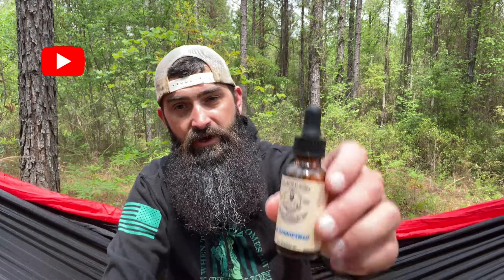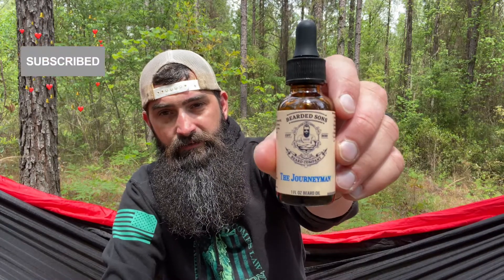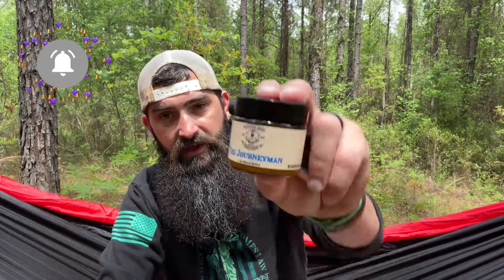Today we're going to take a look at the Journeyman — we've got it in oil and we've got it in butter. Let's talk about the scent profile first. The scent profile on this is orange, pear, cedar leaf, plum, rose, pine, grapefruit, lime, and tonka bean. There's a lot going on scent-wise.